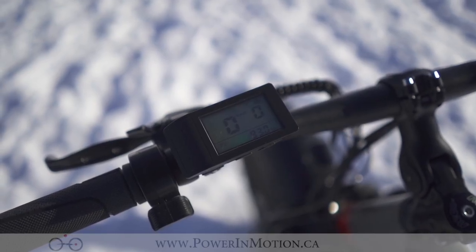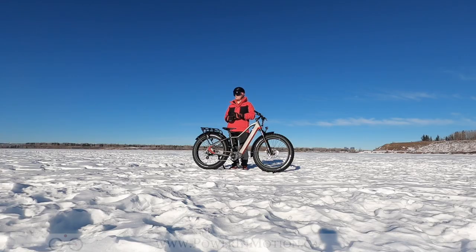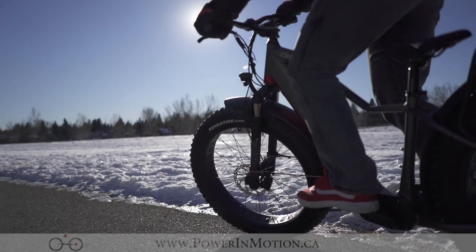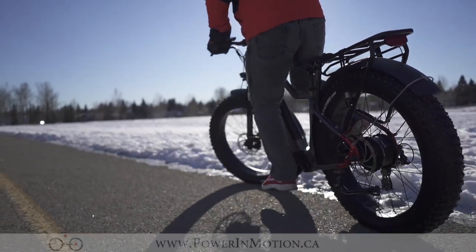It has a brand new 500C display, the mono style — not the same color display that we see on a lot of other Aigo bikes like the Oka. It still has all the same information you might want out of it, like your battery level, your speed, your trip, and your odometer, all in a compact form factor. With the throttle sitting right next to it, you have power on demand with this bike, being able to get up to 32 kilometers an hour on the fly.